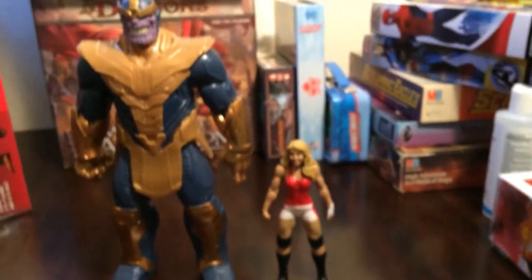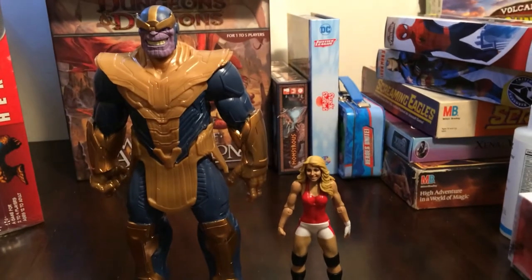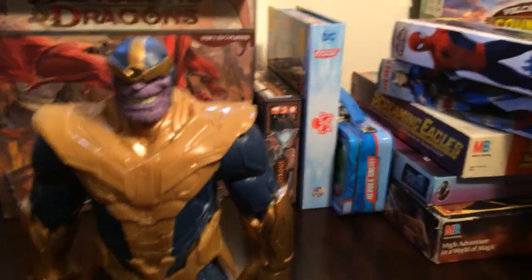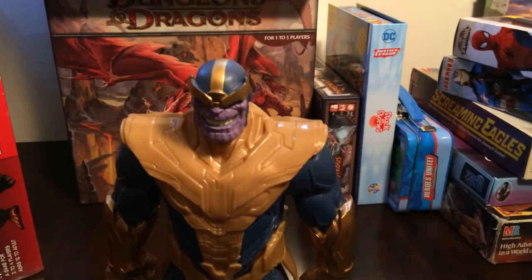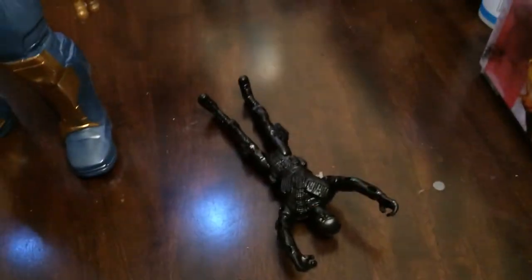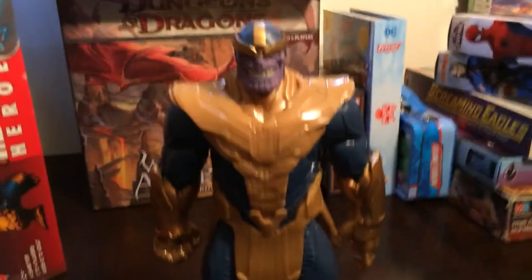I'll do a quick size comparison there. So there is Thanos, the Avengers series for the battle or blast gear set. Looks like he failed — couldn't take down Thanos. So there is Thanos.